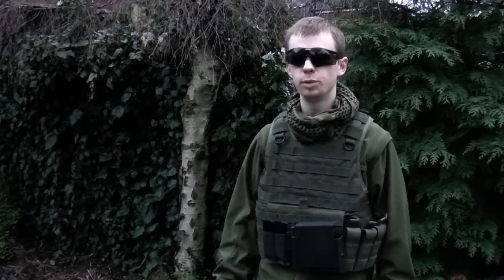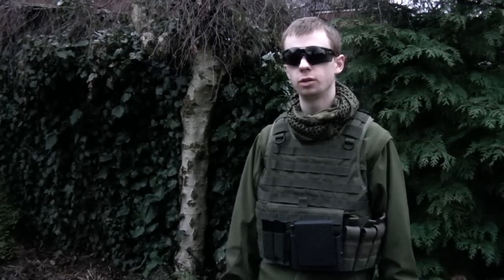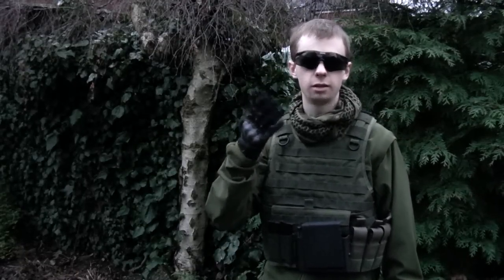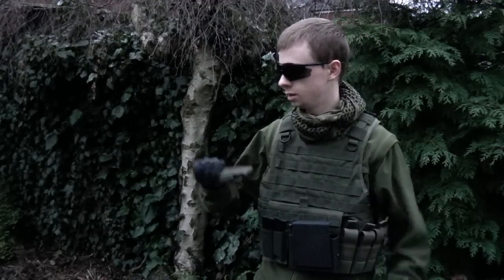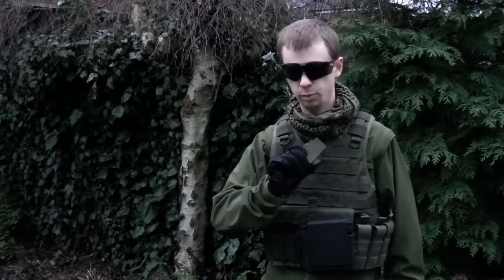Hi guys, I'm Chris and today we're going to be looking at a few different pouches for your pistol magazines. This is applicable to real dealers I suppose, but mainly for airsoft. We're going to be looking at four different kinds today. One won't be in the actual test, but this is probably what most of you are familiar with: a very standard velcro flap attached on your MOLLE gear.